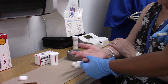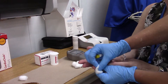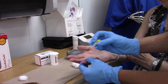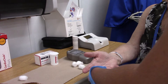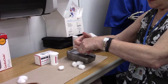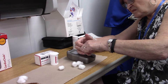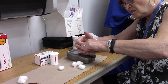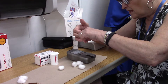At this point you puncture your patient. Clean the site and we're going to use the hanging drop method. You need a lot of blood for this.